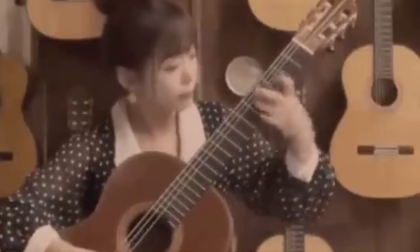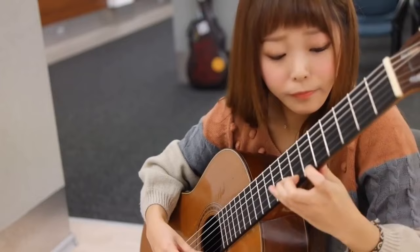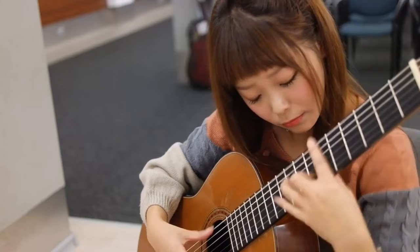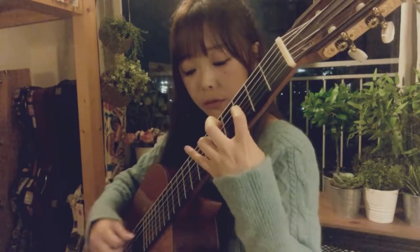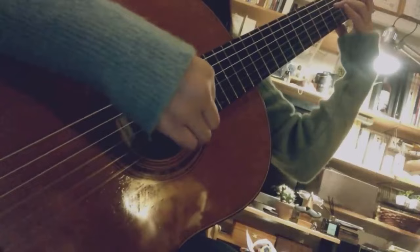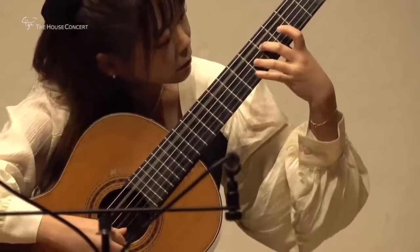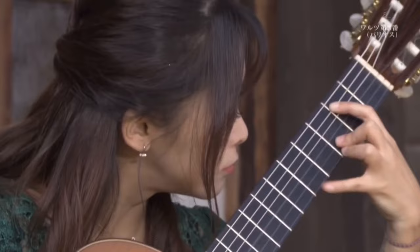Moving on to her left hand technique — this is where I see a lot of things done differently. She plays big time repertoire, a lot of Barrios music. And if you want to find a Barrios piece that's not very challenging on the left hand, good luck with that. The popular pieces are extremely challenging — bar chords, stretches, bar chords plus stretches, all kinds of things.